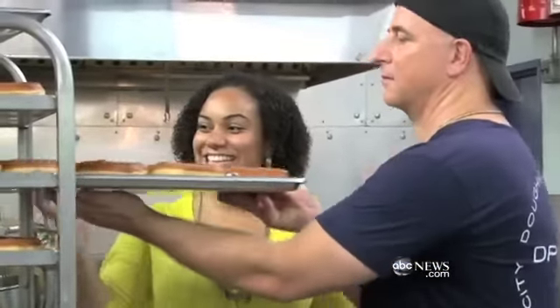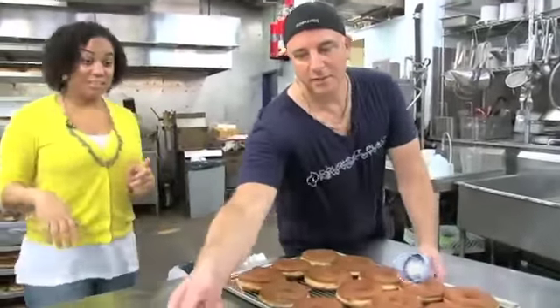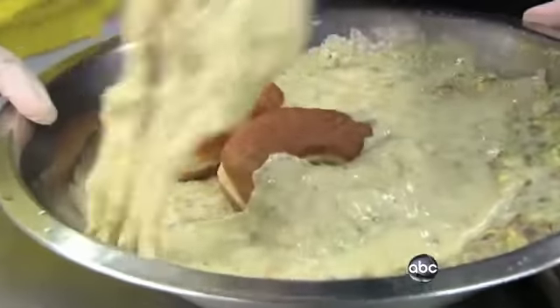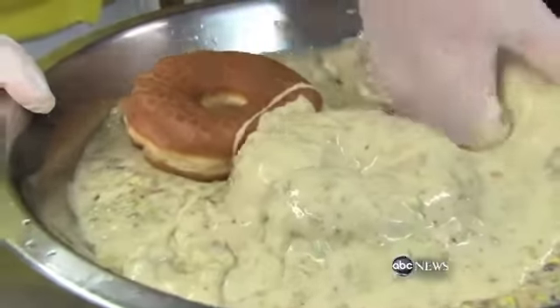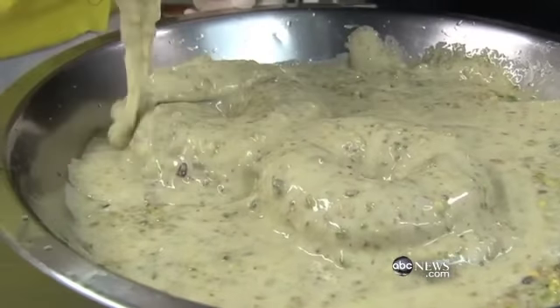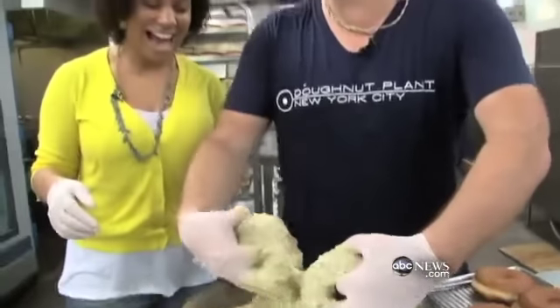We're going to glaze them. How does pistachio sound? Pistachio sounds kind of amazing, actually. There is no surface that goes untouched by pistachio — everything. We have total coverage.